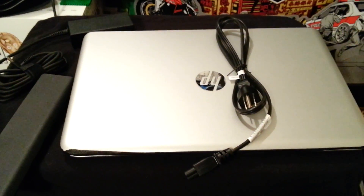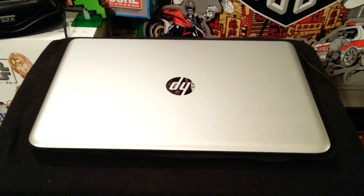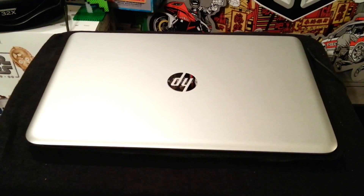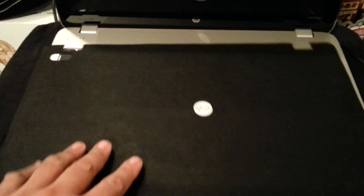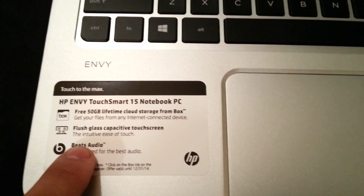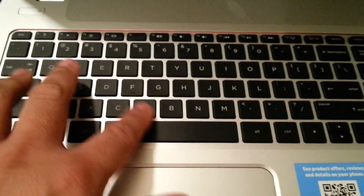I'm going to pop in the battery, turn it on, and let's see how this bad boy works. Wow, this thing is really, really pretty. It's so brand new, so spanking new. Let's open it. This is the keyboard - it came protected. Once you open the screen you take this off, and it's so pretty. Here's more in detail - all it comes with. I really like to focus on the Beats Audio.